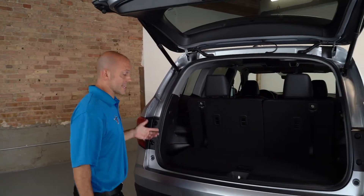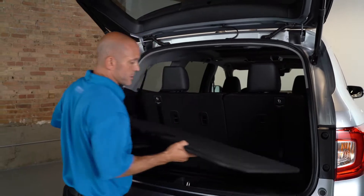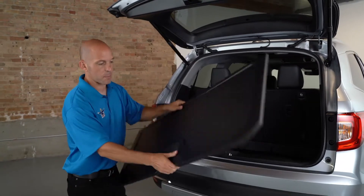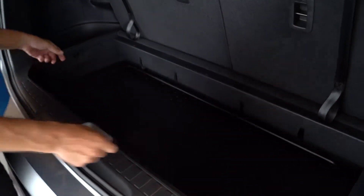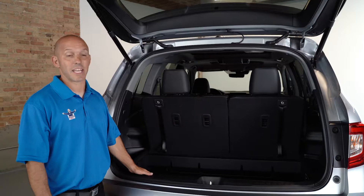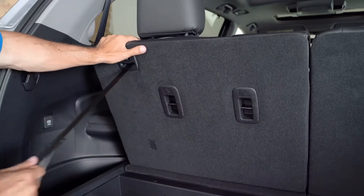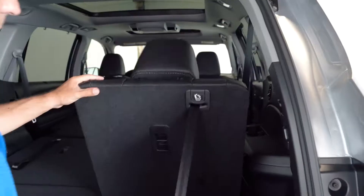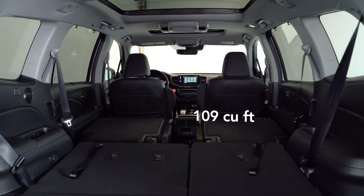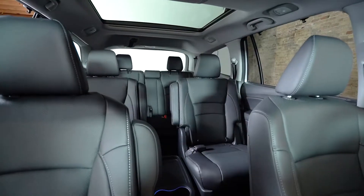Inside the vehicle, there's a lot of storage. This compartment opens up here for hidden storage, and this carpeted area is actually reversible — you can make it a hard plastic surface for wet or muddy items, and it stores right in the bottom. If you need even more space, these seats fold down in a 60-40 split, revealing 109 cubic feet of space inside. Now let's check out the inside.